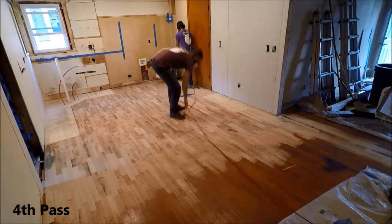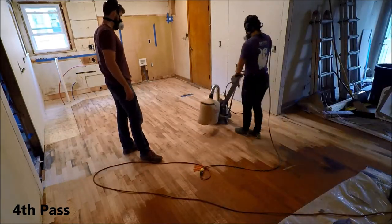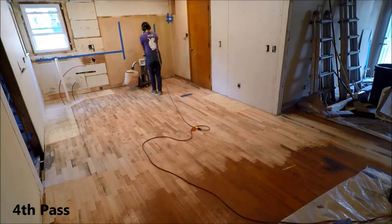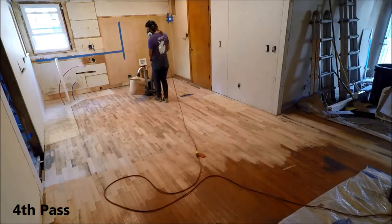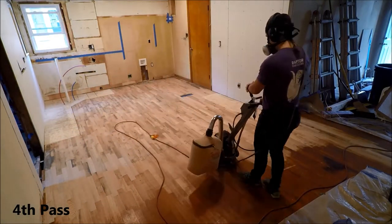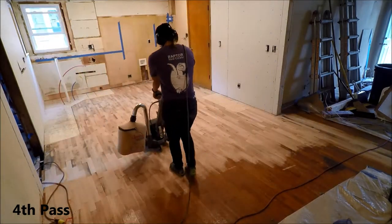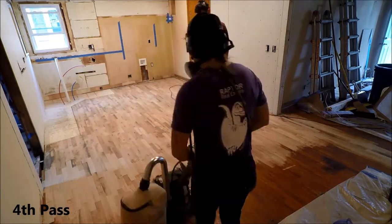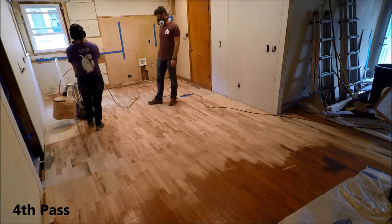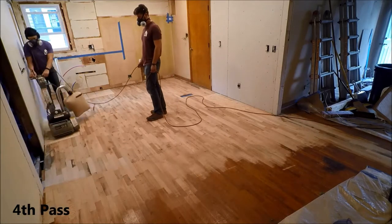We used 100 grit sandpaper on this fourth pass. You just saw John hit a few specific spots a couple of times where we had some high or low areas that weren't quite getting as evenly sanded. But when you hit those spots, you still have to hit the entire area around it — you can't just hit a single spot. You still have to walk into it and walk out of it so that the sander stays happy. It's pretty fun to watch — it looks so pretty, so much better. However, after we sanded it, we had to cover it all with paper again, but we'll unveil it one day.